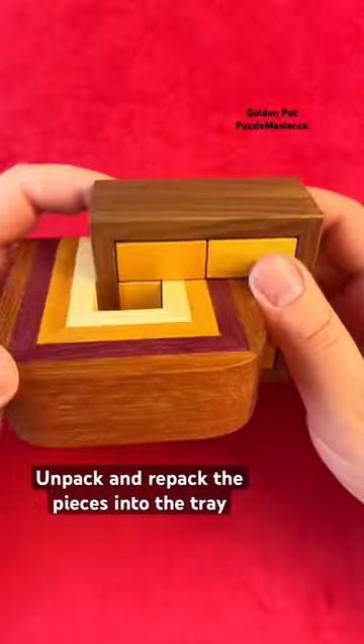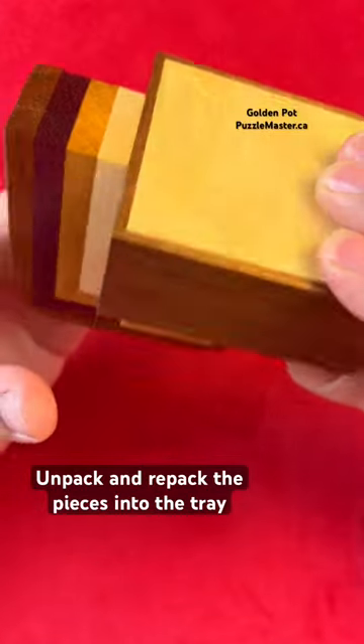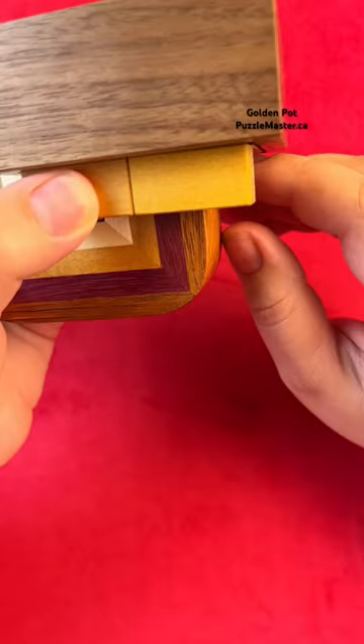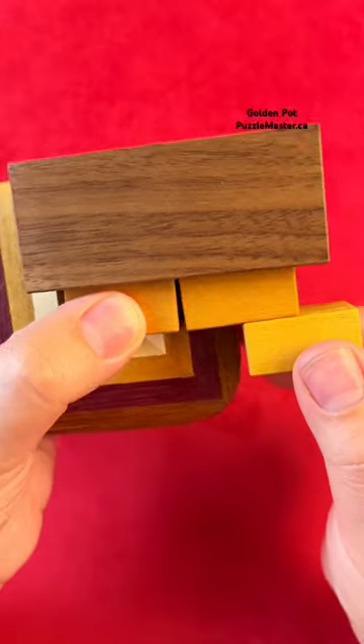There's a special move that you have to do here. Hold this corner piece in, flip everything else upside down, and you'll notice that this side of the puzzle comes out. You want to let this one come out, then pull it over to the right hand side and step it out.